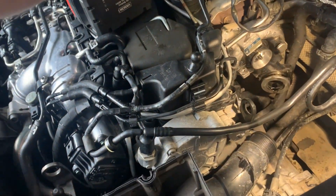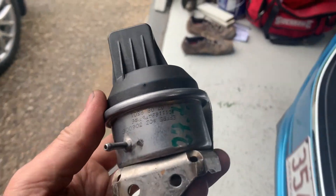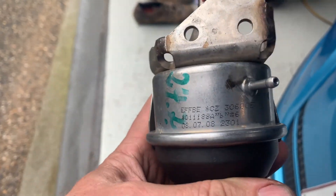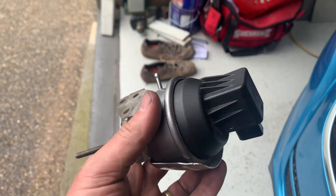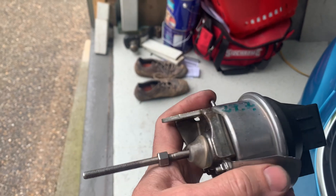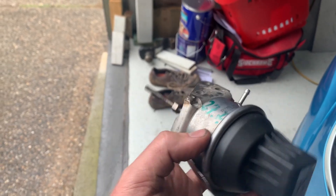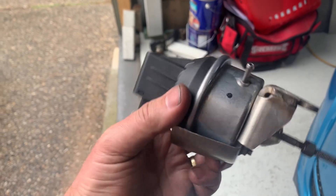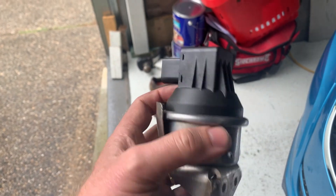Pretty happy that I've got that off. Now I can make sure I absolutely get the right replacement. We can see the part numbers on this and it looks fairly like the ones you see online, so it shouldn't be difficult to source. Seeing as I'm getting a new one and this is not really repairable, I might actually cut this open and see what's failed on the inside.